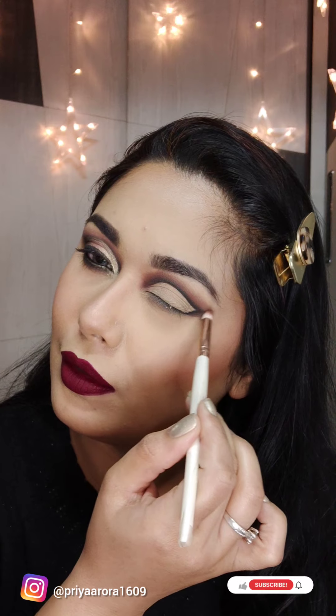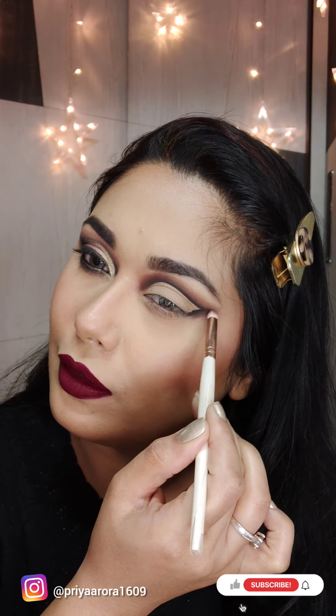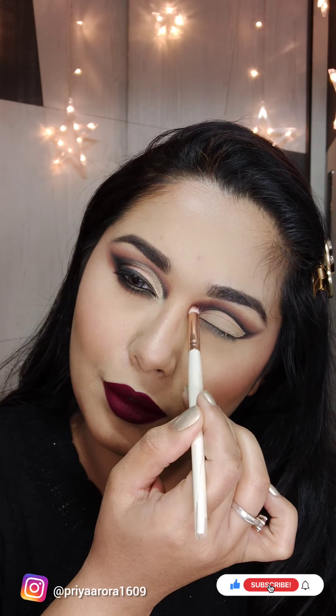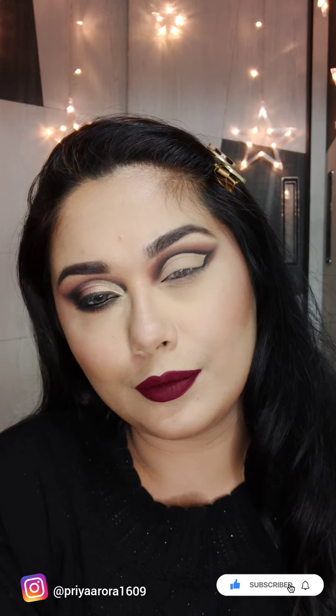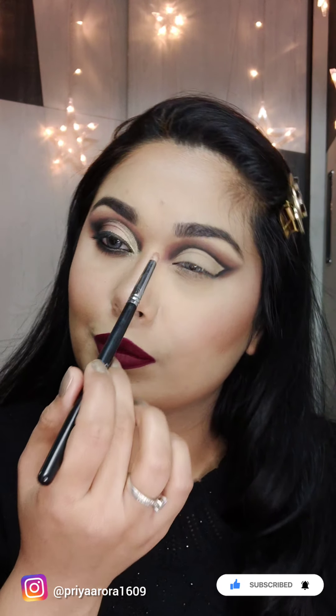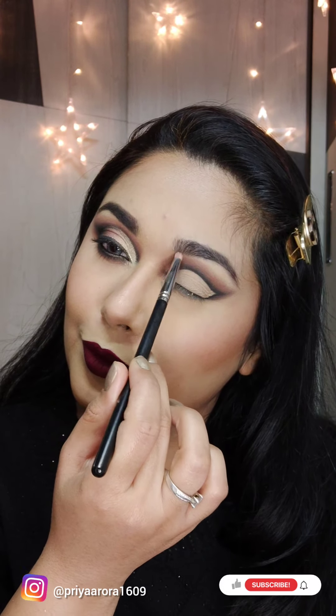I will use a soft pencil brush. Now I am taking this light pink shade and I will blend it with the maroon edges in circular and wiping motion.